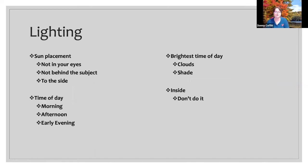A little timing tip: take pictures of white or light-colored animals in the early morning or later afternoon. Dark animals look a little bit better in the later morning or earlier to mid afternoon because the light is going to hit them and reflect back a little bit better. It's just going to make the animal stand out and pop a little better in your pictures.